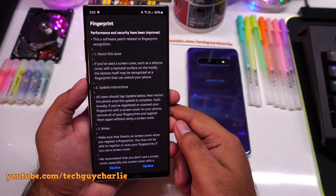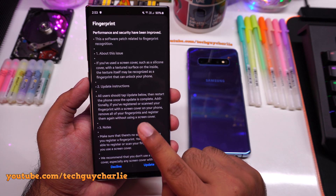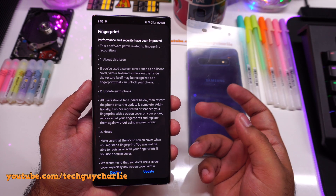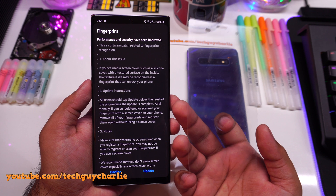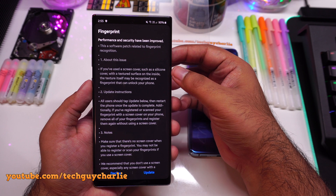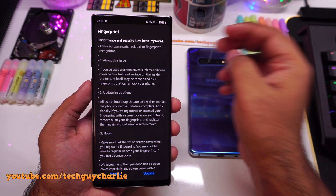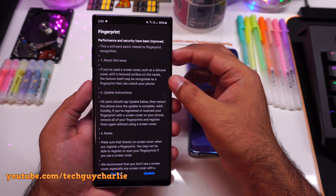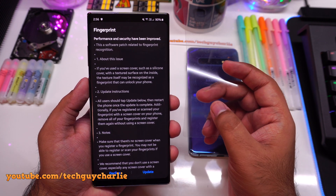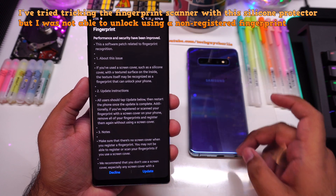If you don't know what I'm talking about, there's actually a major security flaw with the ultrasonic fingerprint scanner on the Galaxy Note 10 series and the S10 series. What's going on is that if you happen to use one of these textured silicone screen protectors — you can see this is one of those matte screen protectors — the texture itself may be recognized as a fingerprint that can unlock your phone. So you can actually unlock the phone with a non-registered fingerprint, and that is a huge security flaw.